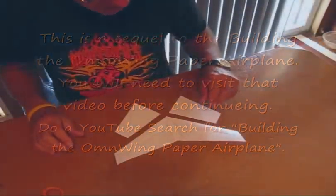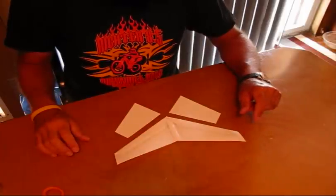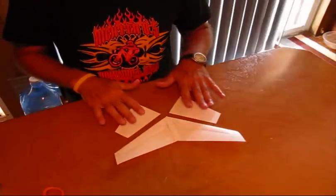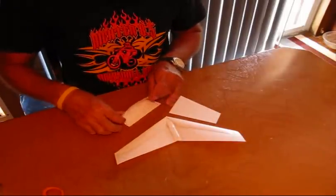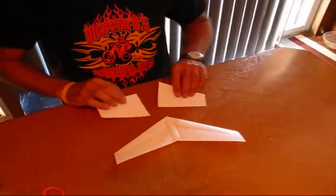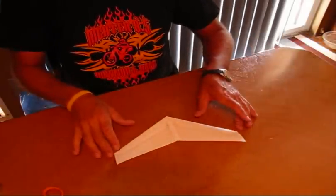For those who have successfully built the OmniWing, let's go forward with some modifications. We're at the stage where we were ready to fold the pieces that we cut off from the trailing edge to make our leading edge cover. We're going to set those aside and start from here.